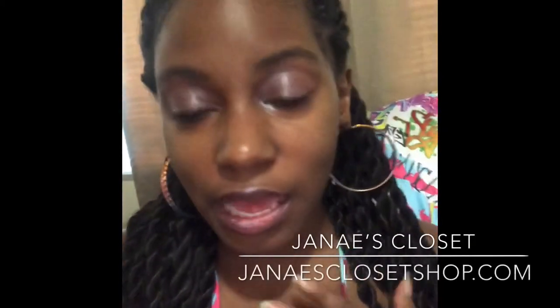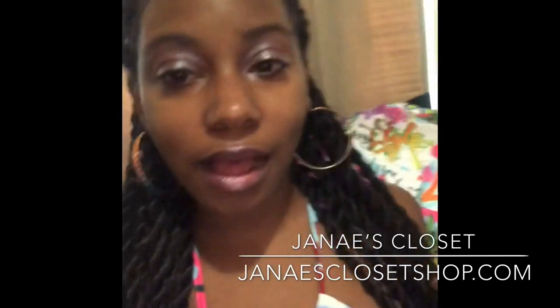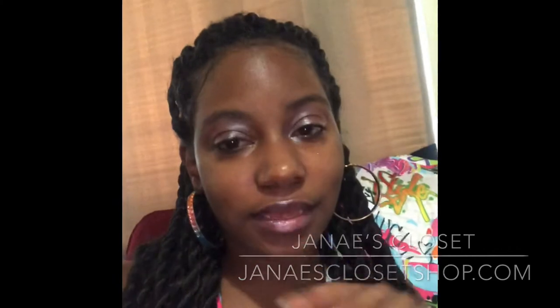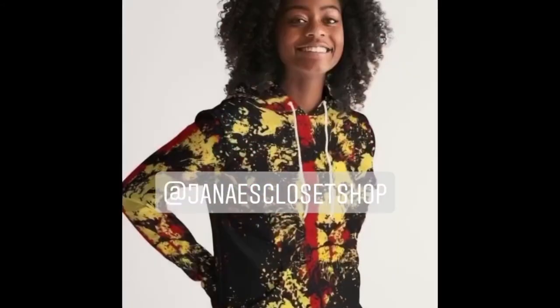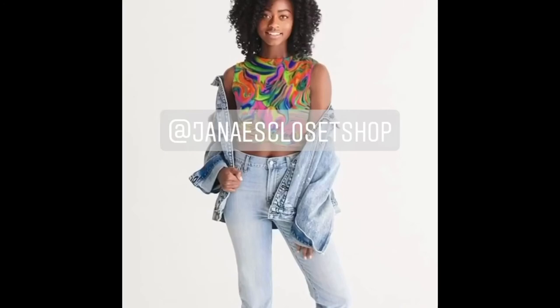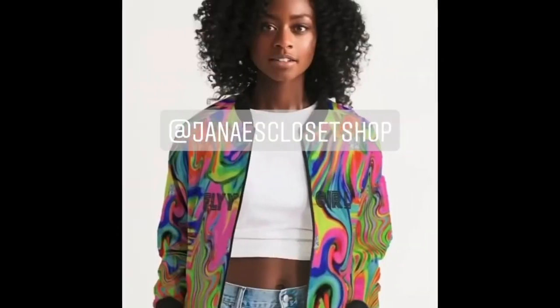So if you like any of these looks I've shown today, all of these looks can be found at Janae's Closet at JanaesClosetShop.com. Buy Urban Apparel for your unique style. Bye!